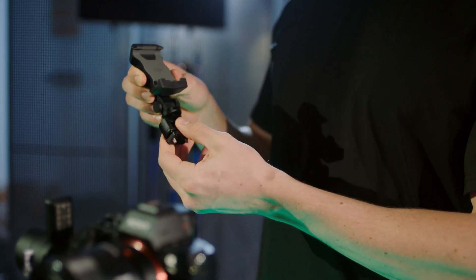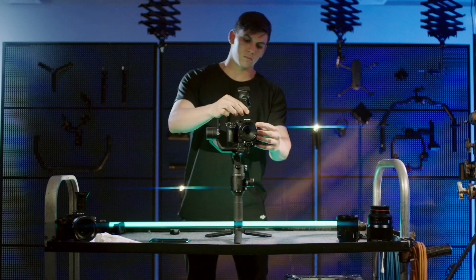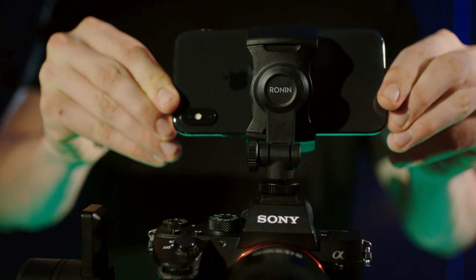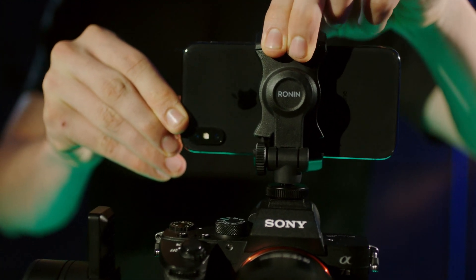Loosen the knob and remove the lower part of the phone holder. Mount the camera to the Ronin SC and the phone holder to the camera's hot shoe and tighten. Insert the mobile device horizontally with its lens as close as possible to the camera's lens.